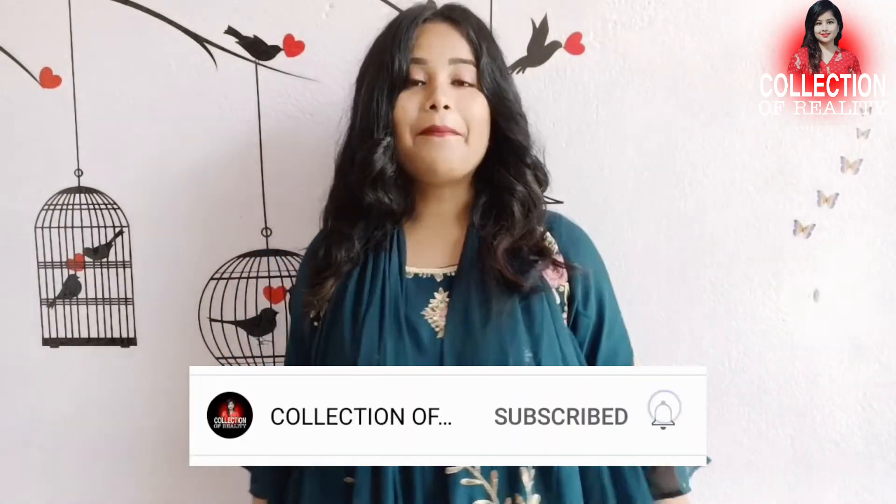If you have a high requirement for a good gown, this will be a good choice. You can purchase it — the link is in the description. If you are interested in the gown, do purchase it. And if you want to see more videos, do not forget to subscribe to all the videos.